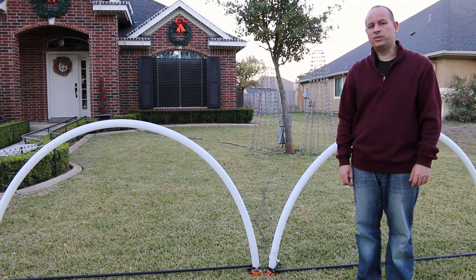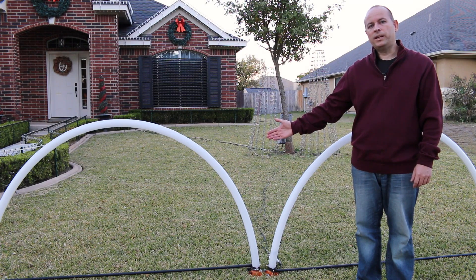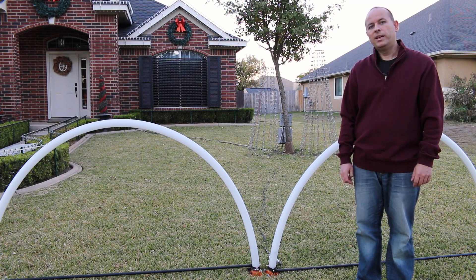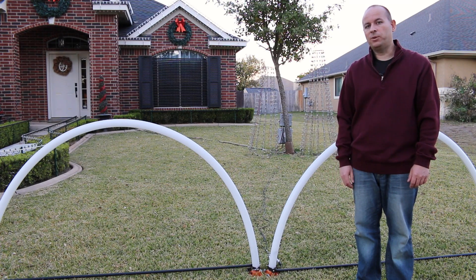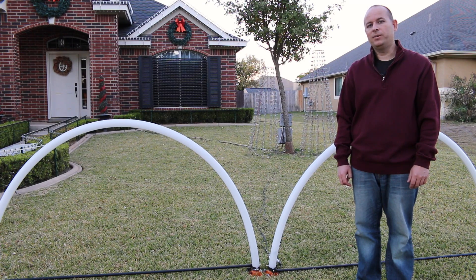Another key element in our light show are the leaping light arches. These light arches were created from scratch using a type of tubing called high density polyethylene, or HDPE. If you're interested in learning how to build these, which can be done for about $30 a piece, then take a look at one of the videos I have posted on my YouTube channel called How to Build a Leaping Light Arch.